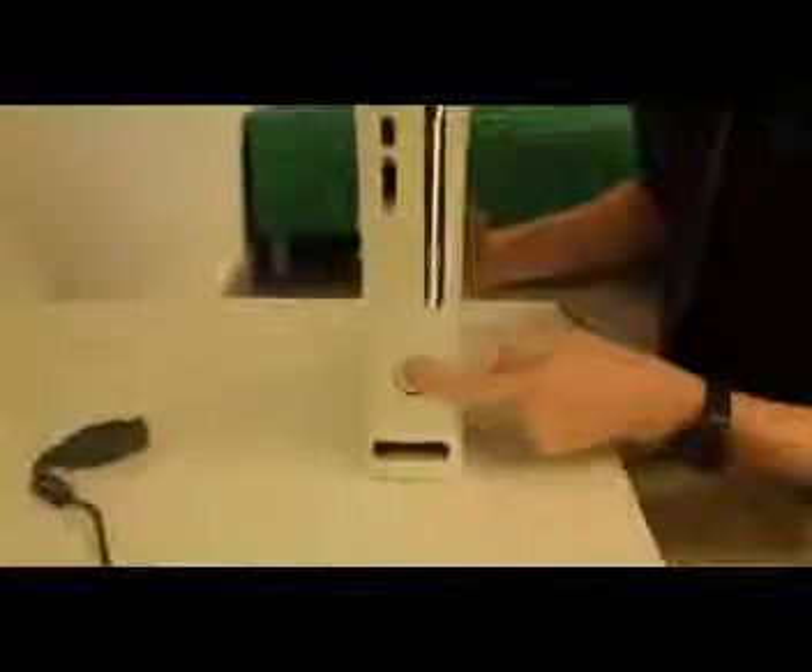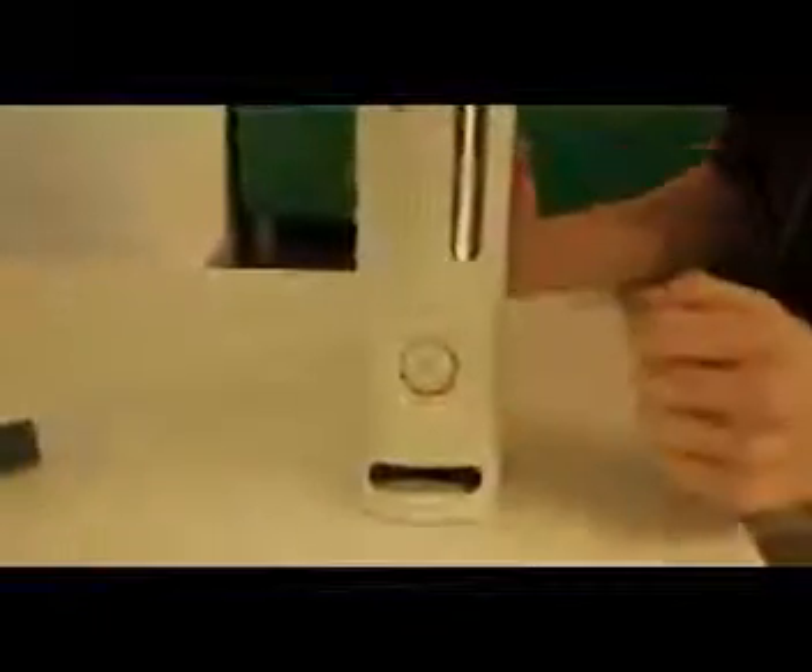As you can see we've got our Xbox 360 and at the moment there is no power — it doesn't turn on. So what we need to do is turn it around and see this socket here.